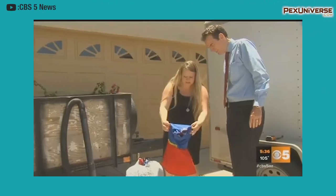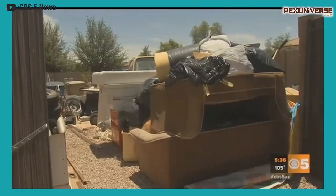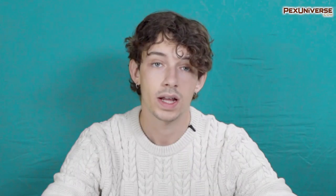She started finding flakes of fiberglass all over the house. She believes the fiberglass caused her kids' respiratory issues and says she's had to throw almost everything out. Today, I'd like to talk about fiberglass insulation — the do's, the don'ts, the what ifs, and the how to's. Let's get started.